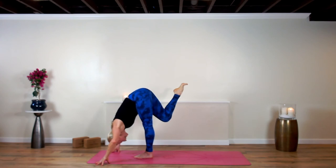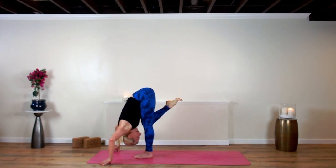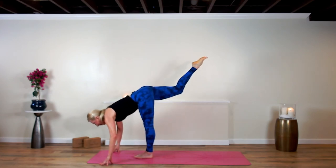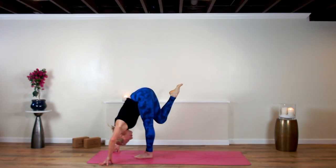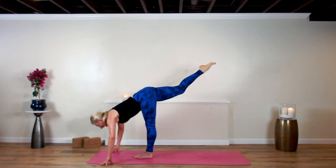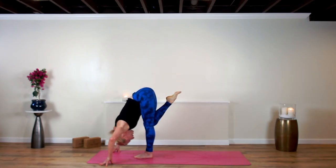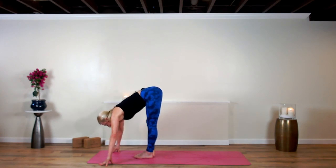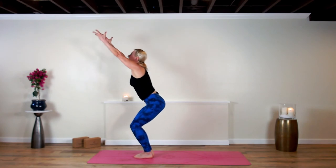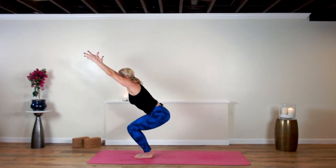Exhale — right knee matches the left. Perch pose. Right toes point. Inhale, stretch it back. Exhale, dive it back in, build that heat in your body. Stretch it back. Exhale, dive it back in. Set the right leg next to the left, scoop your arms up. Utkatasana — chair pose. From your chair, rise up, stand tall, breathe in.